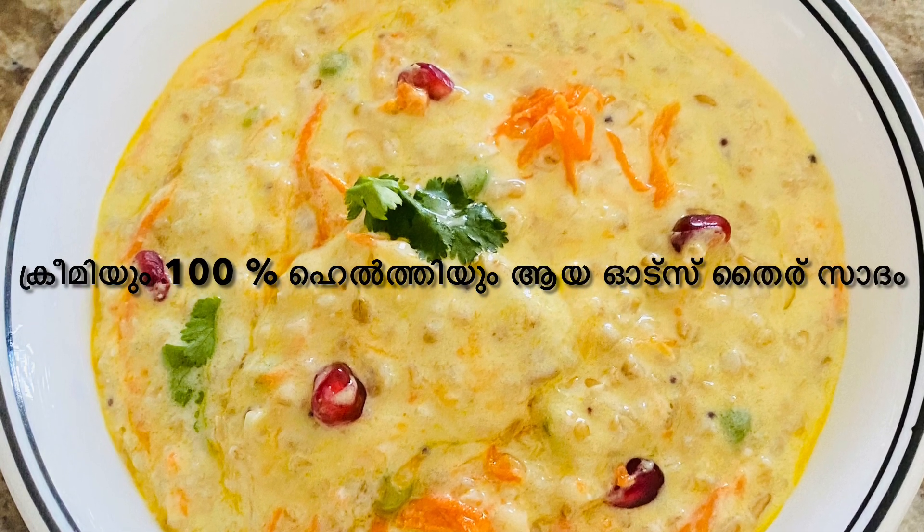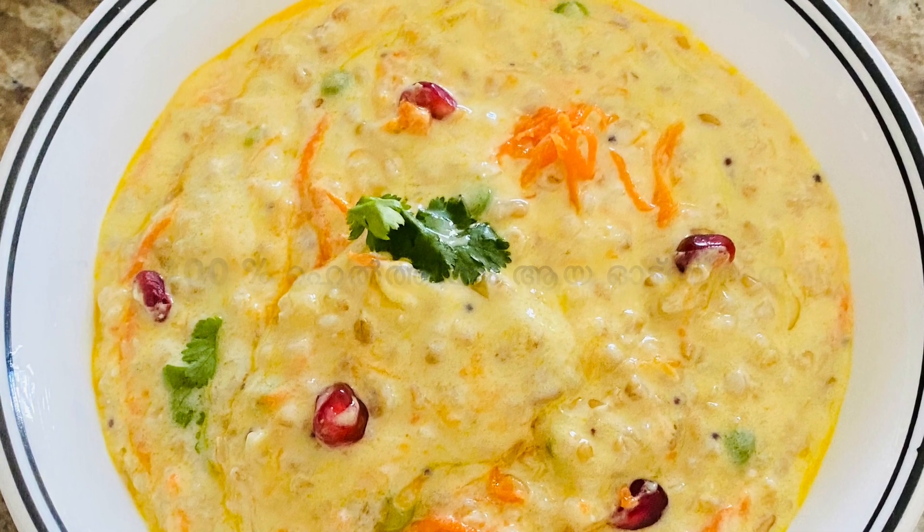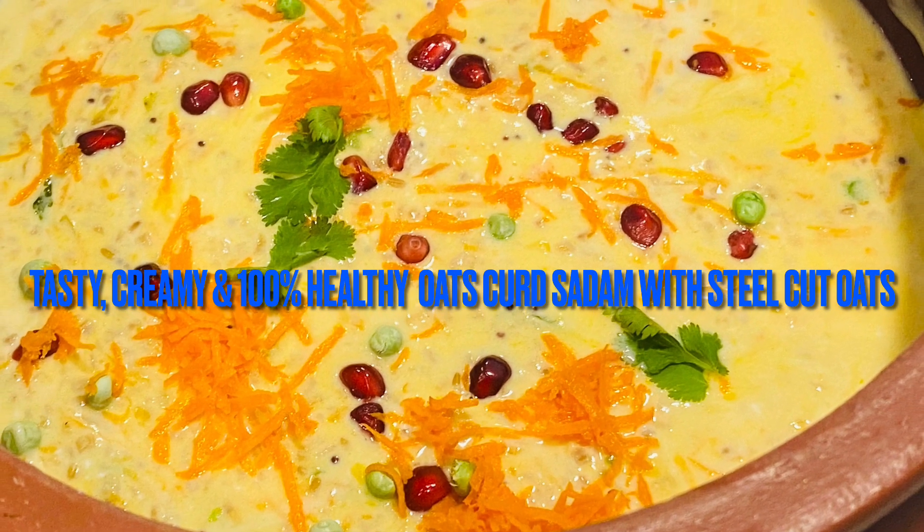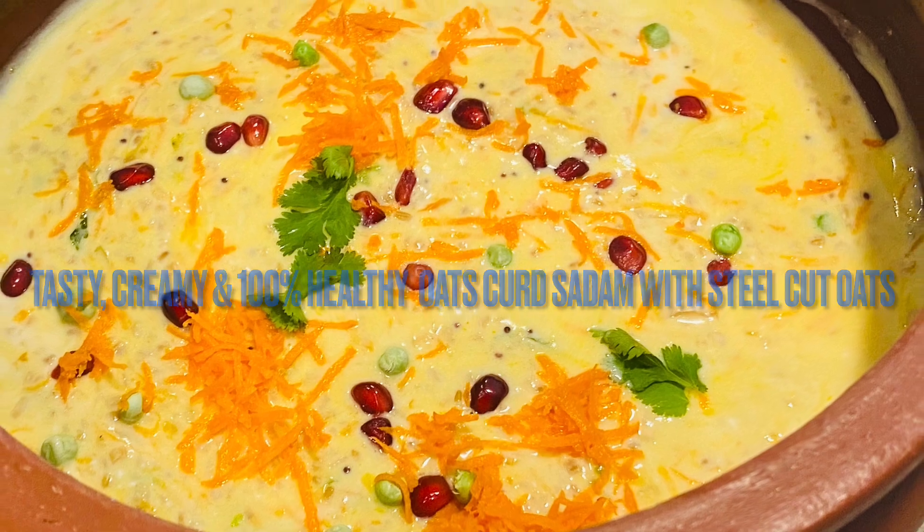I am pre-diabetic and I am now completely normal. I can help with intermittent fasting and healthy eating. So, what are our recipes?